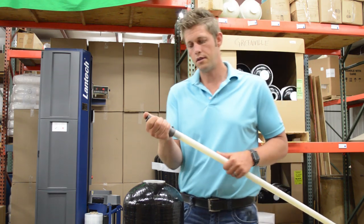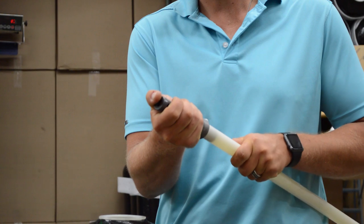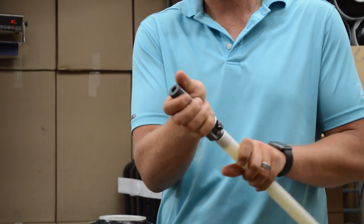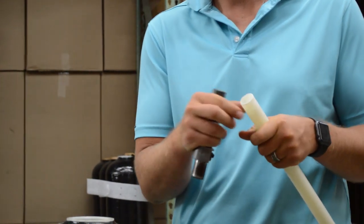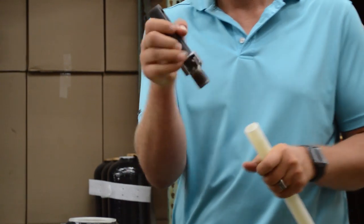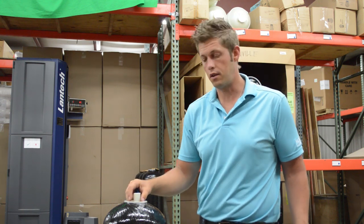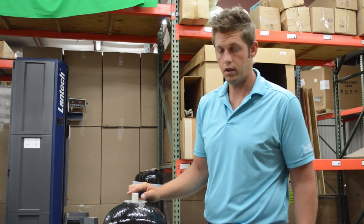If you don't clean up the burrs, it's easy enough to wreck the O-ring on the inside of the valve. You just want to clean it up, make sure it's smooth. Now that your distributor is cut, go ahead and reinsert it into your tank — cut one inch above.